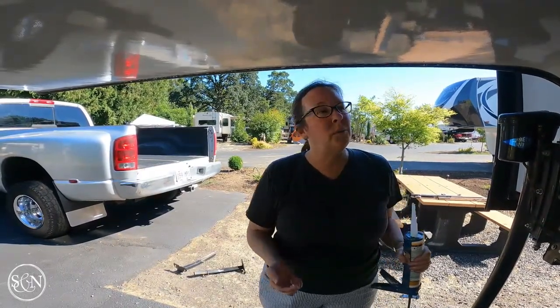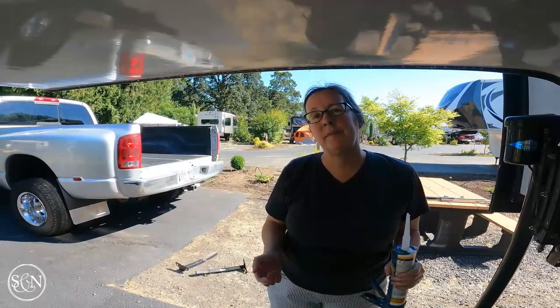Tomorrow morning I'll do that side and the back. It's day two of scraping and resealing the exterior of our camper. I slept in so I got a late start - it's like 10:30 and it's already about 85-88 degrees, so that was dumb on my part. But today I'm going to work on the back because it's in the shade, and I think I'm going to wait for that last side until tomorrow - and I really will get up early.